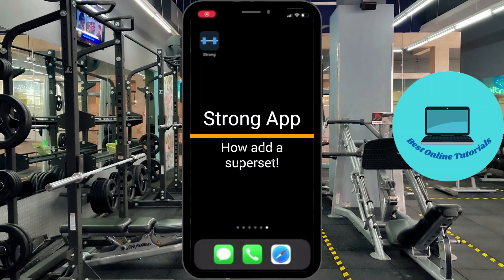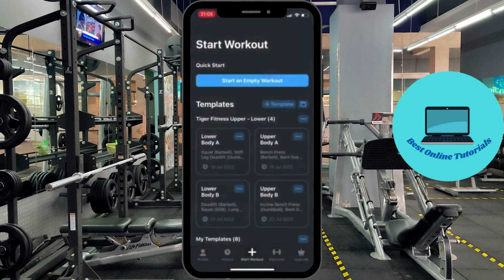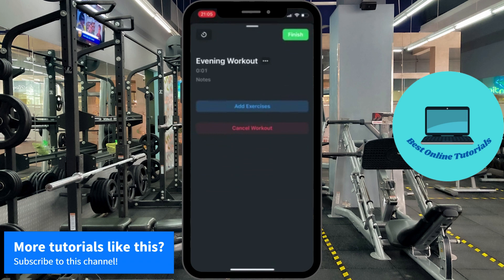Hello, in this tutorial I'm going to show you how you can add a superset in the Strong app. Start by pressing the Strong app icon and then start an empty workout, and then add new exercises.